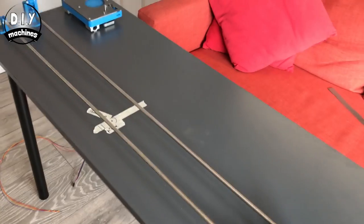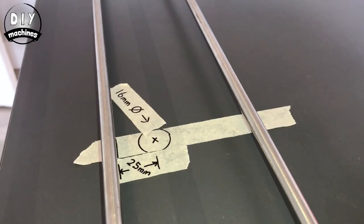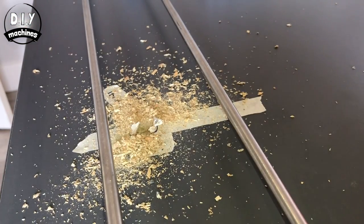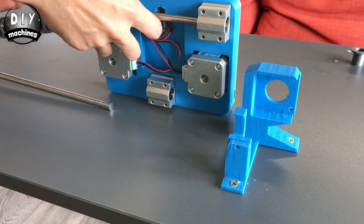Now we need to drill a hole, 16mm in diameter, 25mm back from the front bar, about halfway between the two. This is to pass the cables through the table. Disconnect the rods so that we can attach the raft.